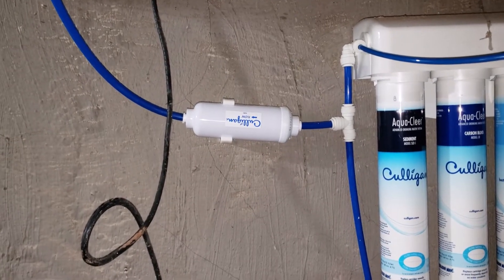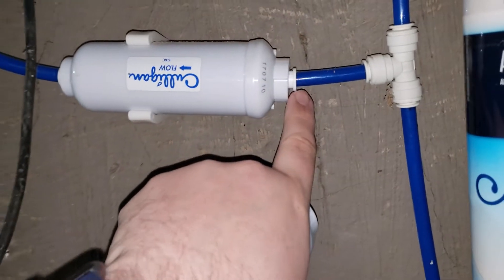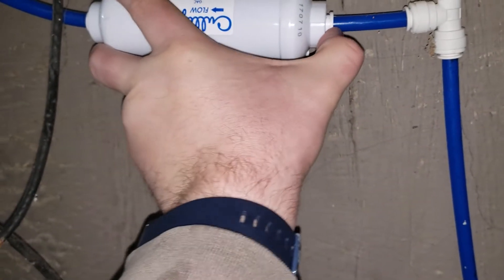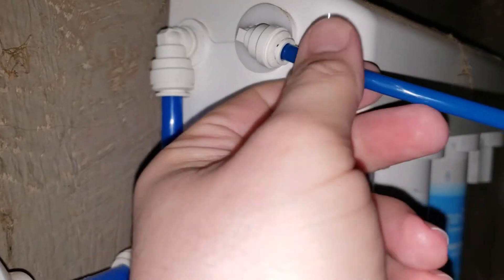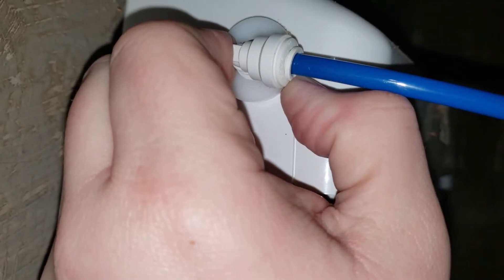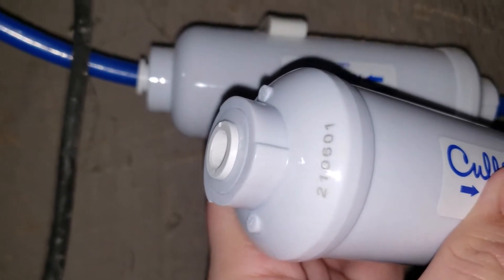Next up is the post filter — I think it's granulated activated carbon (GAC). Here's the new post filter; you want to know which way the flow goes so you install it correctly. To disconnect the quick-connect line, push the collar in — that releases the hold on the line so you can pull the hose out. Push the collar in flat so it sits all the way down, and that allows you to pull the line out. Once it's inserted it separates back just a little bit so you know it's locked in. You want to get it pushed down far enough that the collar looks squashed flat.